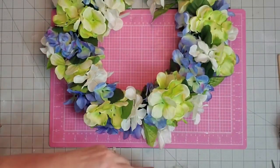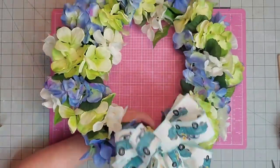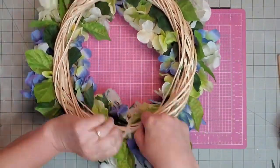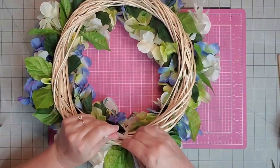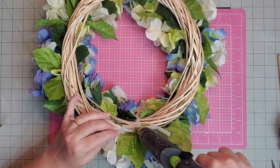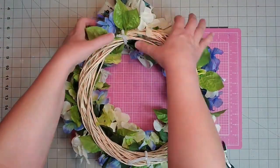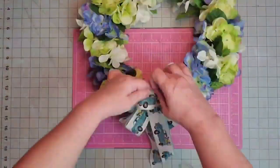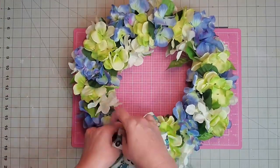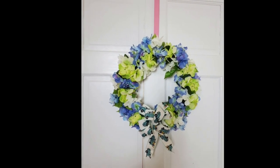Now I'm going to place it down into the wreath. I want mine towards the bottom so it will hang that way. I also used a chenille stem to make a hanger for the back of my wreath. I'll secure it with a little hot glue and cut off the excess chenille stem. And with that, our wreath is complete. I am so excited — summer will be here before we know it, y'all.